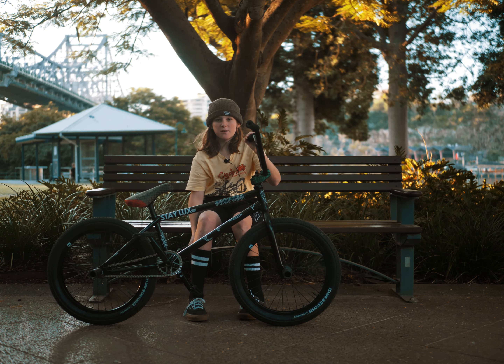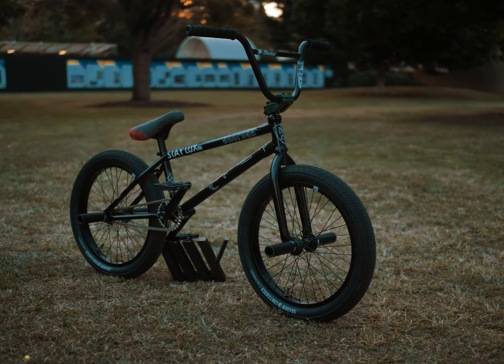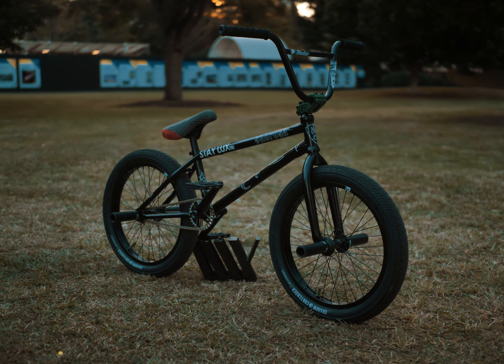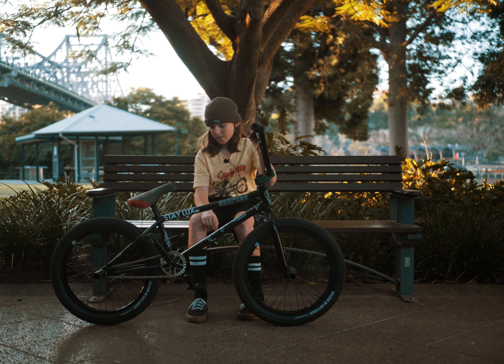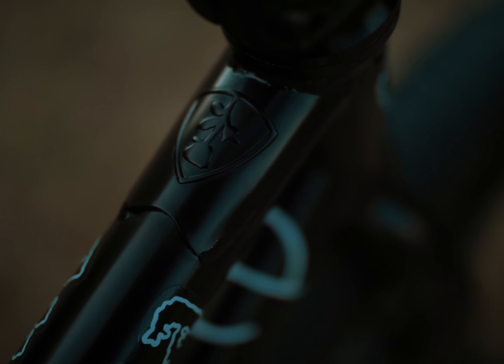I'm Will Green and this is my 20 inch bike. I got the Sobrosa Rose frame in 20 inch. It's a really good frame — I rode the Young Rose for my 18, so it's a little bit bigger but it's a really good frame.